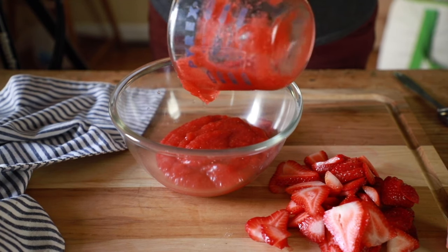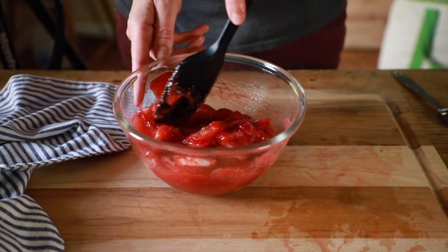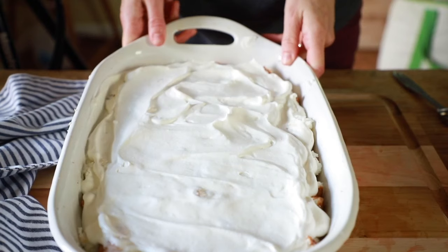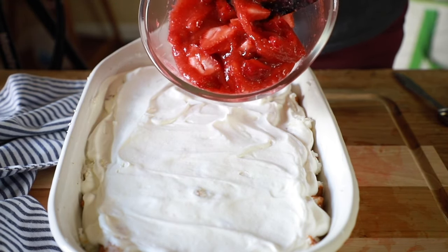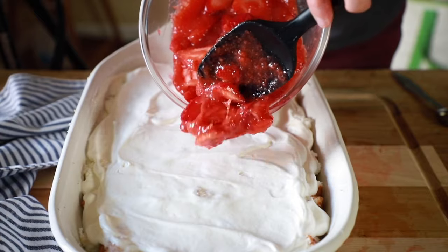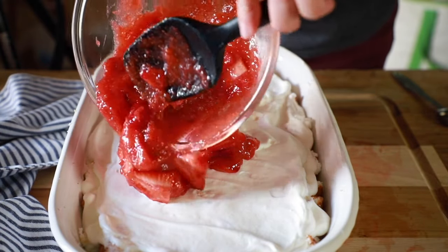Next we're going to mix up the strawberry layer. I'm using my homemade strawberry pie glaze — 1 and a half cups of it. I'll leave you the recipe, but if you want to use a store-bought strawberry glaze you can do that as well. You're going to need one 16-ounce package of strawberries that you've washed, stemmed, and thinly sliced. If they're very large, cut them into bite-size pieces to make it easier to eat. Mix those into your strawberry pie glaze and spread that over the top of your whipped cream layer.